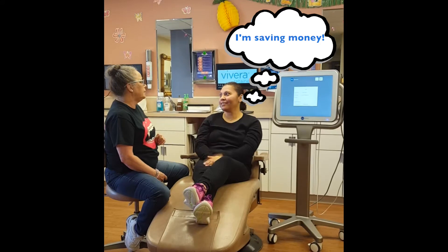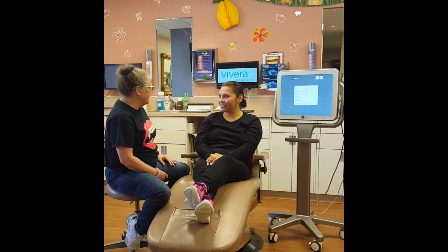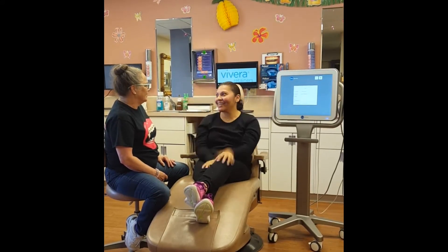Wow, that is awesome. I love that. Alrighty, so are you ready to get started with your scan? Definitely, let's get started.